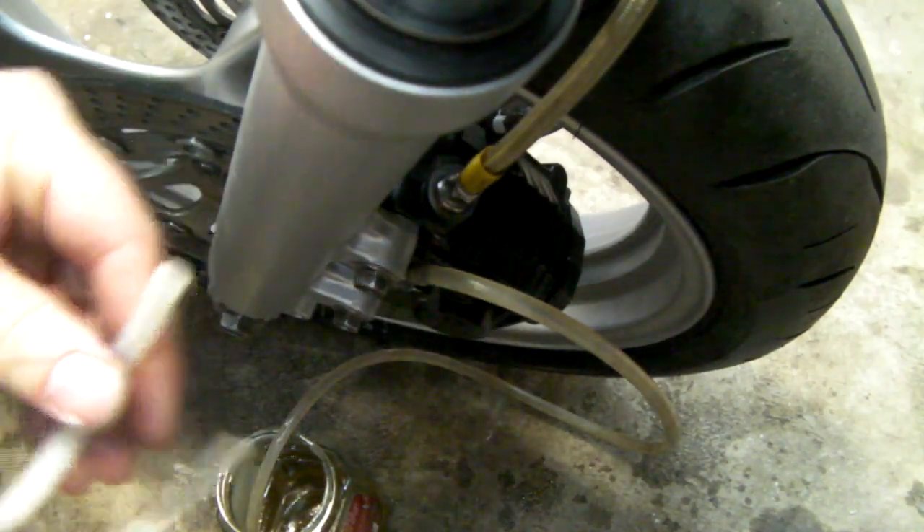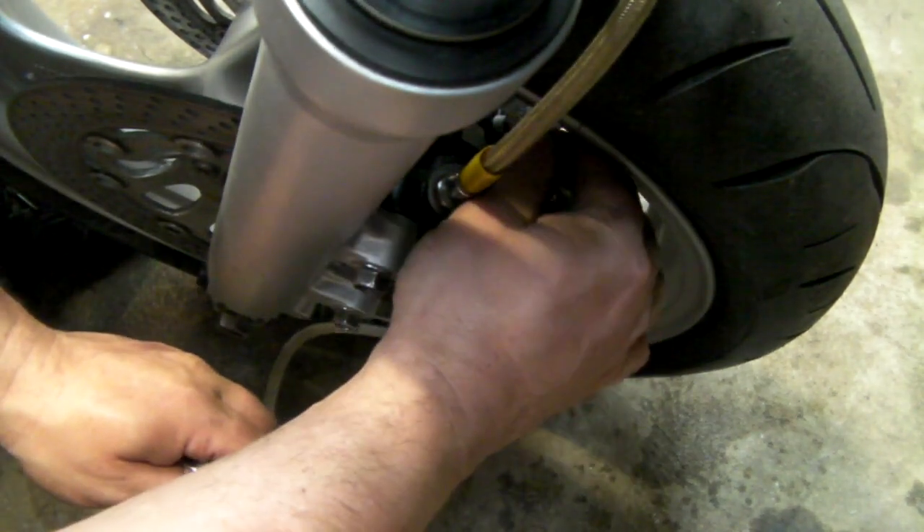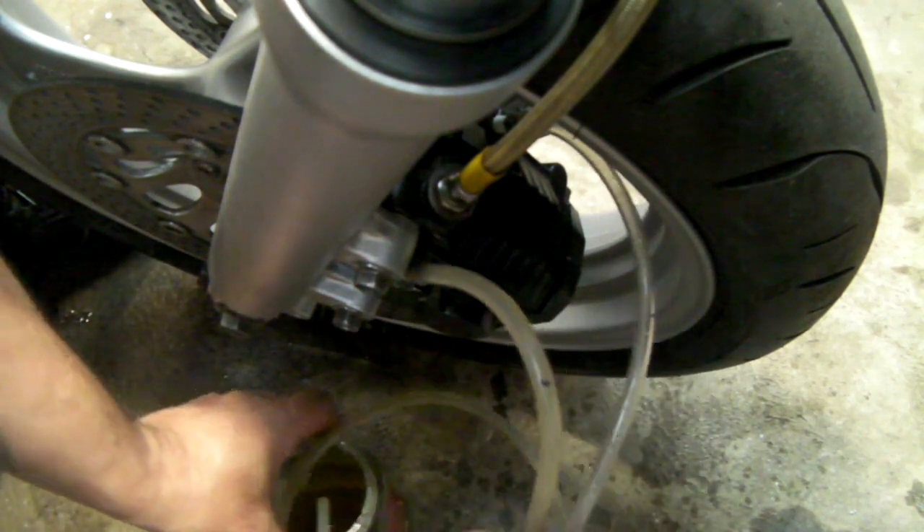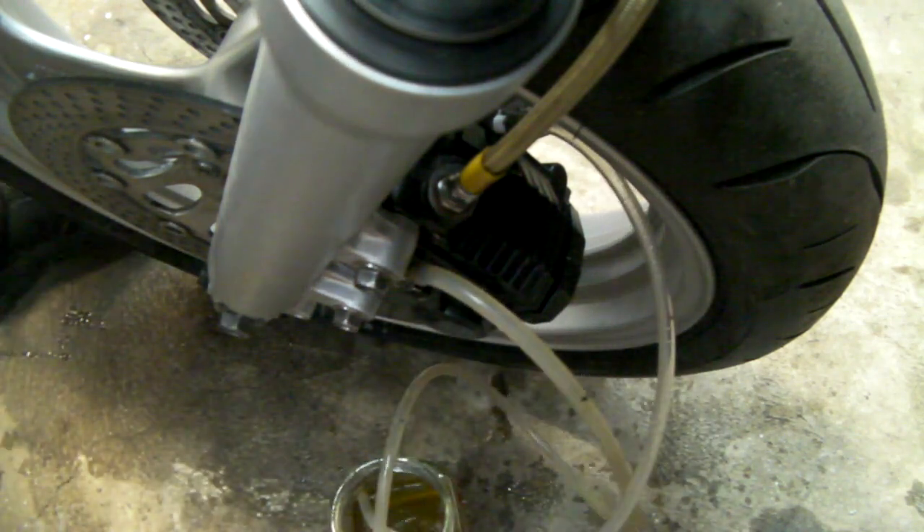This is a prime example of hose going opaque and brittle instead of clear — I assume that's a reaction with the brake fluid. Anyway, we pop that onto the other bleed nipple — dropping the spanner in the process because I am a spanner — brake fluid everywhere. I hate brake fluid. Now they're both in the jar.